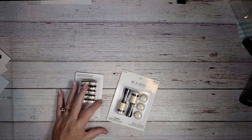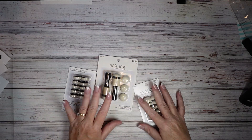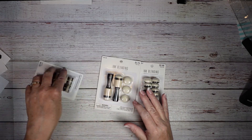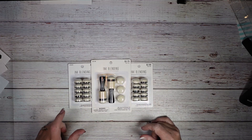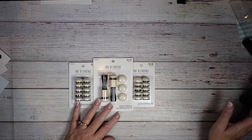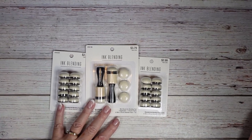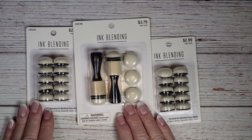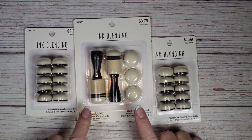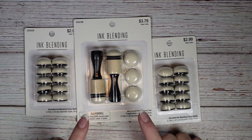The last thing I wanted to share — I was at Hobby Lobby yesterday with my son, grandson, and daughter-in-law, and we were walking around. Of course I had to go through the scrapbooking and art section, and I found these.